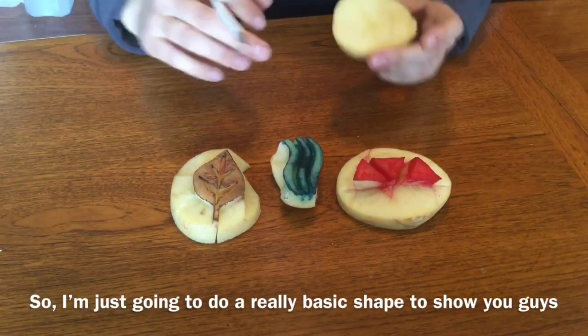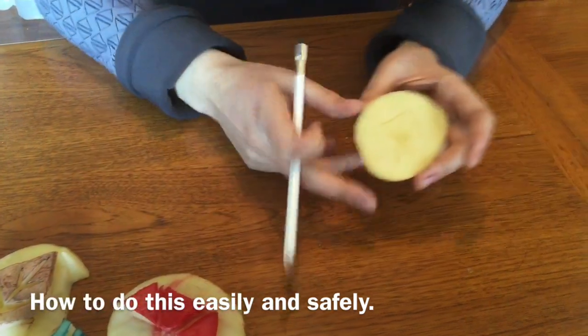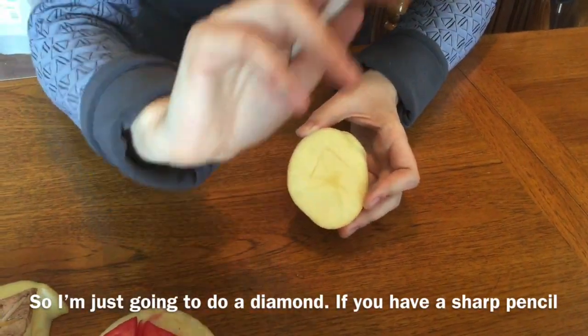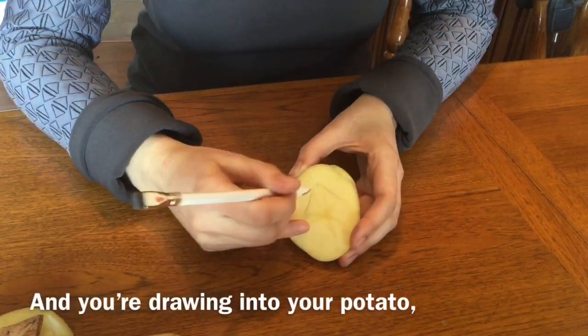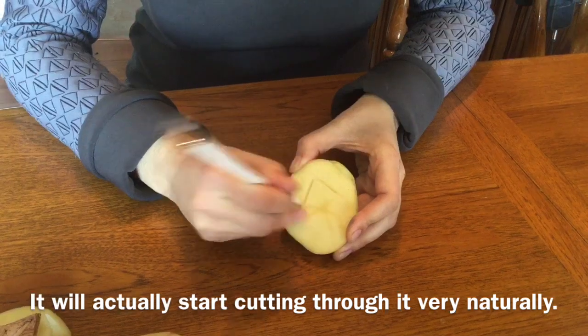So I'm just going to do a really basic shape to show you guys how to do this easily and safely. I'm just going to do a diamond. If you have a sharp pencil and you're drawing into your potato, it will actually kind of just start cutting through it very naturally.